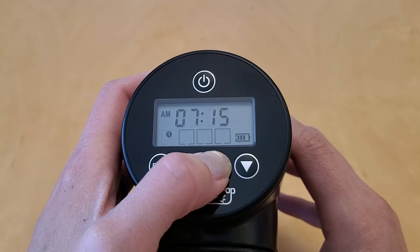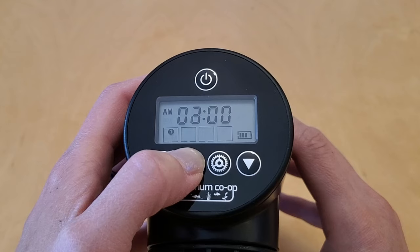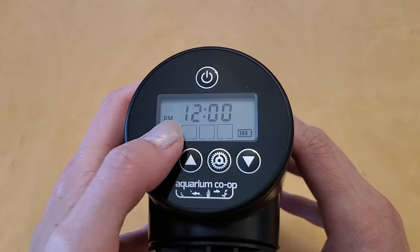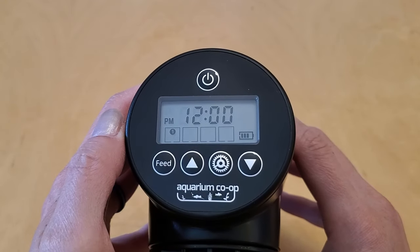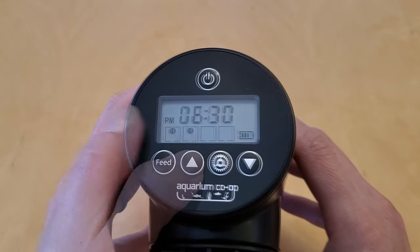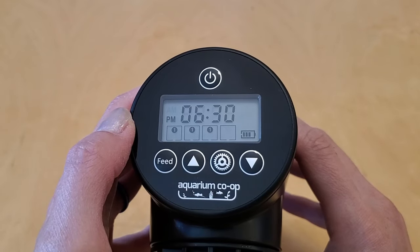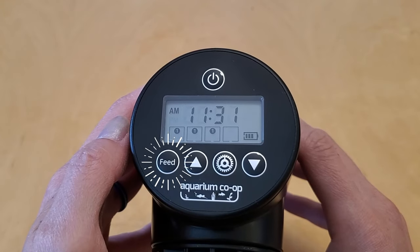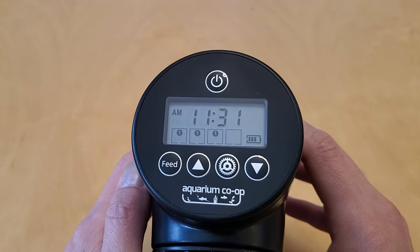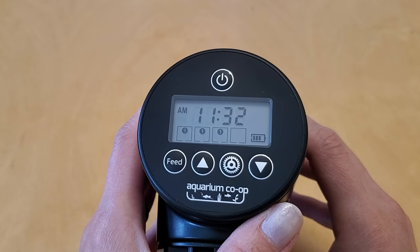Pressing the gear button again to go next is basically how you set the time and number of rotations for all the other feeding times. Since there are four boxes underneath the clock, you can program up to four feeding times per day. In my case I'm going to give them lunch at noon with one drum rotation, and then dinner at 6:30 p.m. with one rotation. I don't want to set a fourth feeding time, so I'm just going to press the feed button to stop my programming session. If I had kept clicking the gear button I would eventually cycle through all the options and go back to the beginning where I can set the clock again.